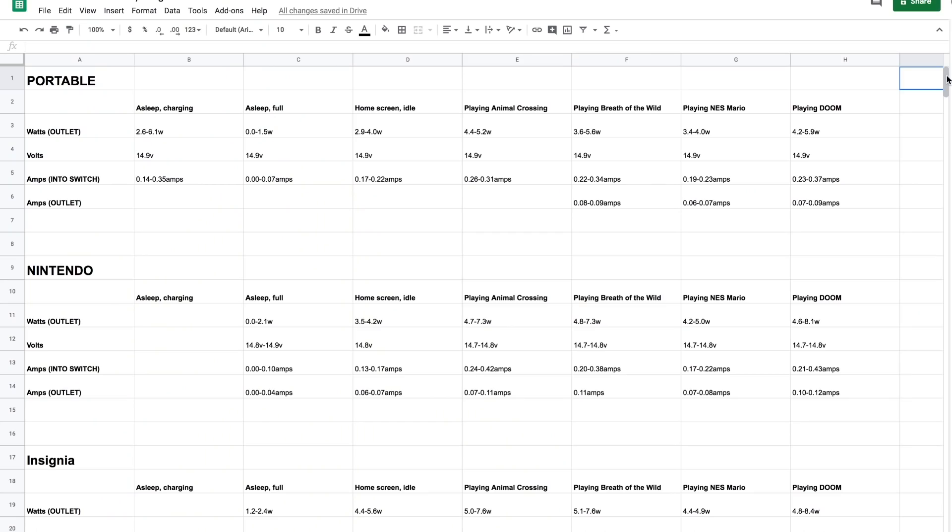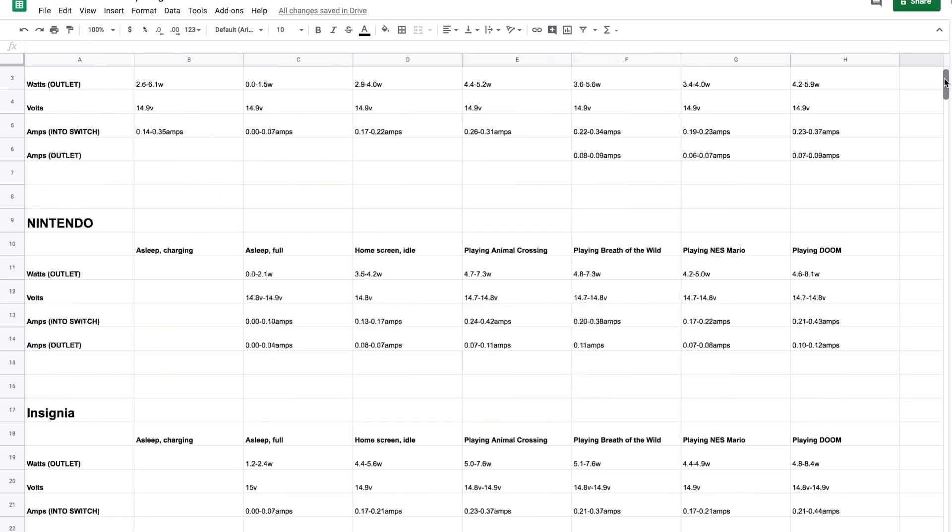What I expected was massive differences in power consumption across all these different docks. And that's why in science, when there's a hypothesis, they test it out. There were slight differences in power consumption, but nothing that I could confidently say was a problem. It looks as though the aftermarket docks drew slightly more power.